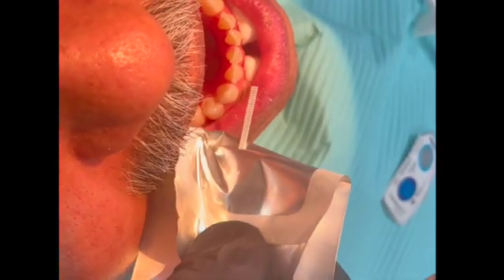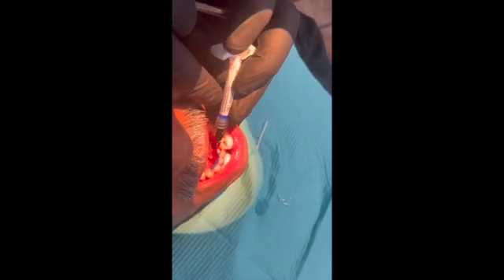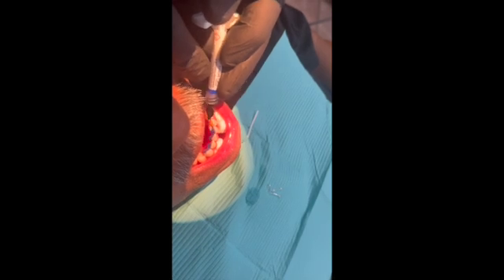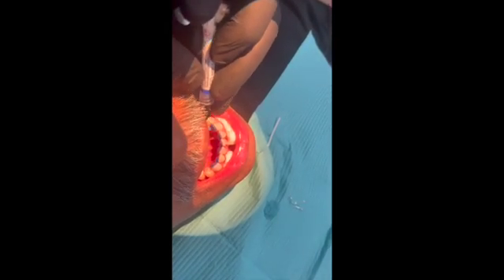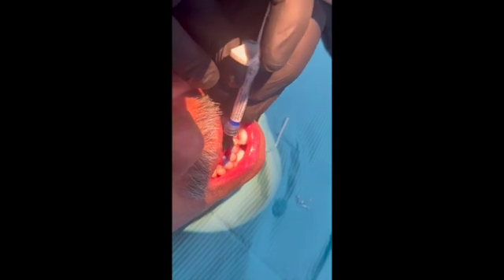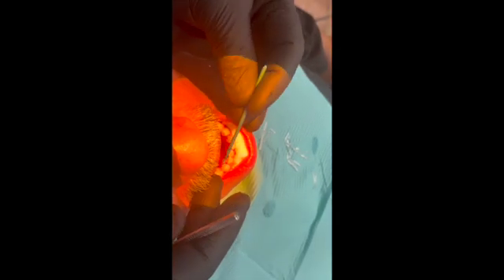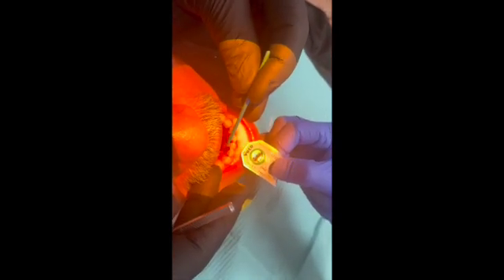The splint will go from cusp to cusp of the cuspid. The first thing you do is scrub with pumice, then etch the lingual parts of each tooth, rinse it off, and bond it — just like you're doing a regular composite filling.